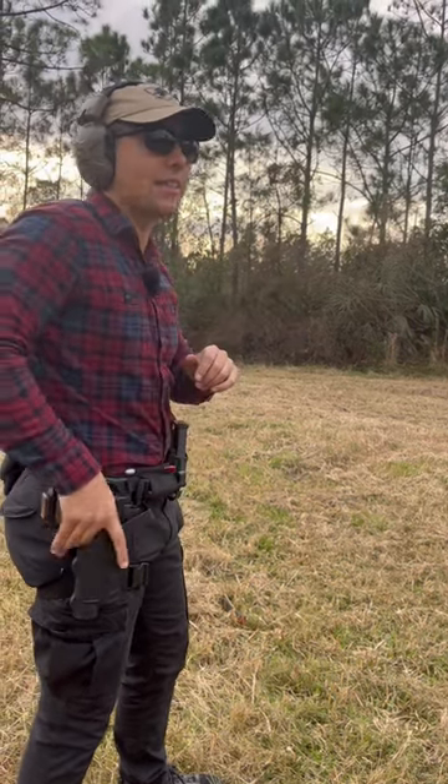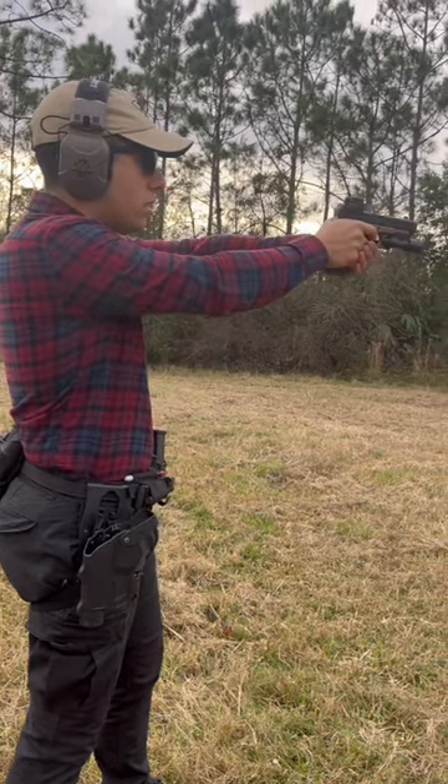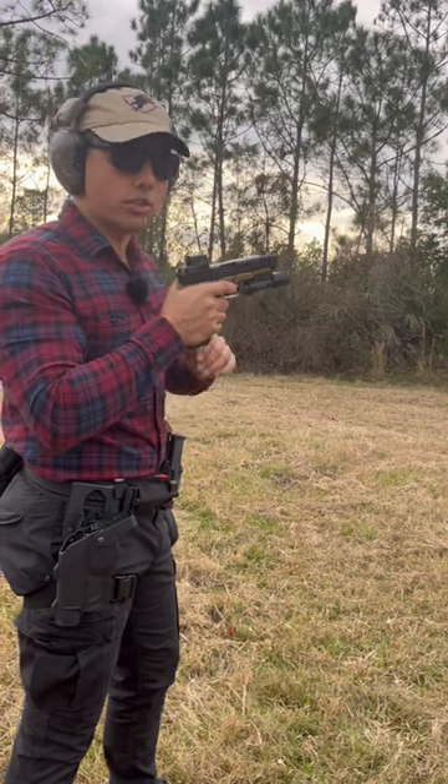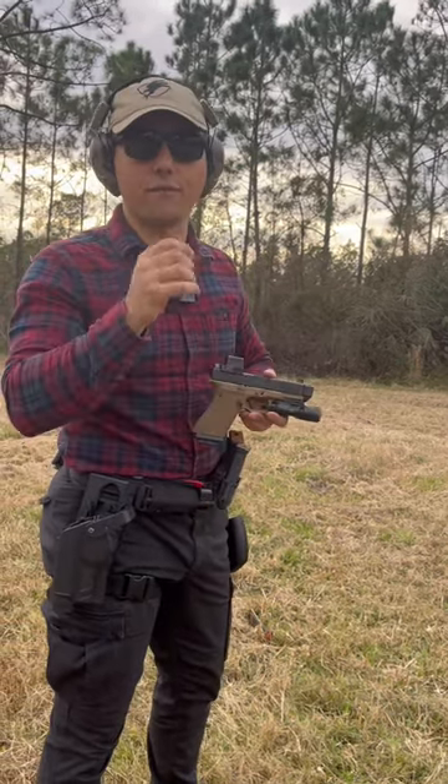However, instead, if as I'm drawing, as soon as I'm pointed downrange, I'm prepping to the wall — as soon as I come out, I can fire that shot. So if we're prepping sooner, that means we can shoot sooner, ultimately giving us a faster draw time.